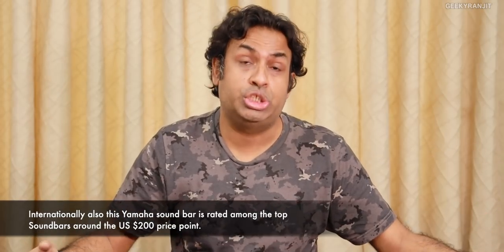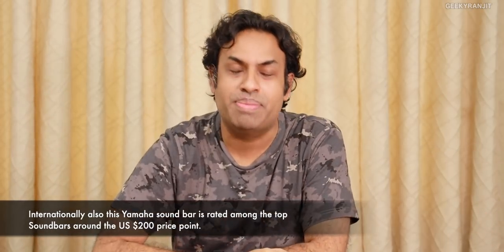That's it for this review. Thanks for watching, this is Ranjit. Stay tuned — I'll also be reviewing some Dolby Atmos soundbars, which are high-end. I've ordered them but it'll take about a week or two for delivery. If you're not subscribed to this YouTube channel, hit that subscribe button. Take care, guys.